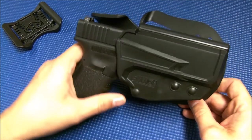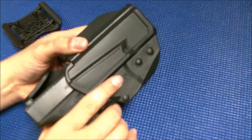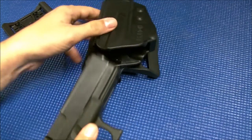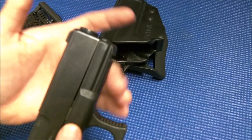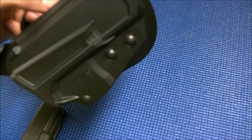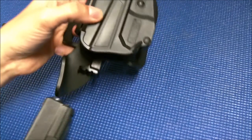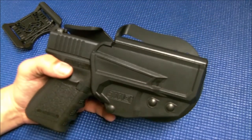As for the cons — right off the bat, you're going to notice that this does not accommodate any kind of weapon-mounted light. So if you like to run a flashlight or laser on the underside of your pistol, this is not going to be an option for you — that's the only design it comes in, there's no weapon light version. This is what you get and that's what you've got to live with. So if you like to run a light, it's not an option for you.